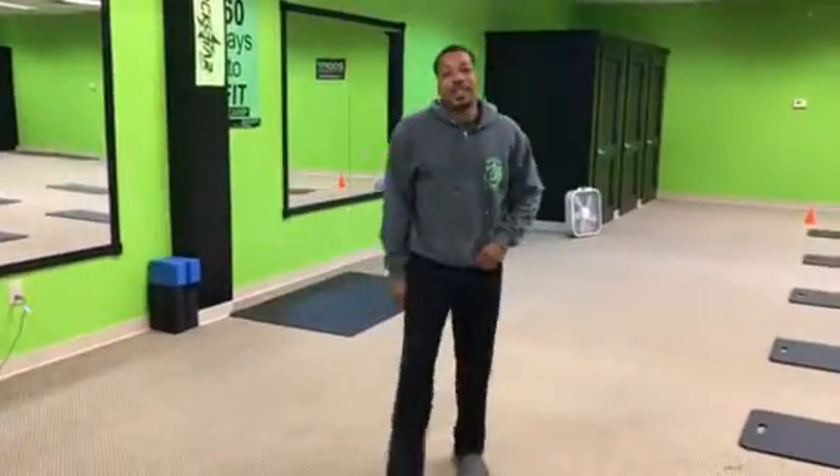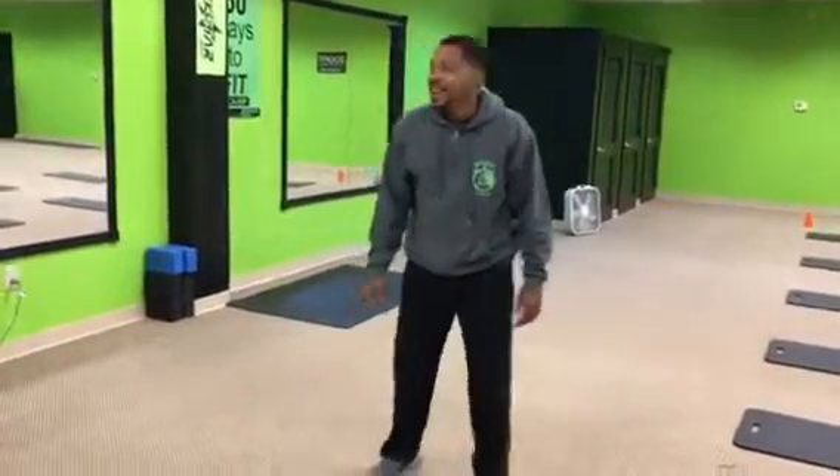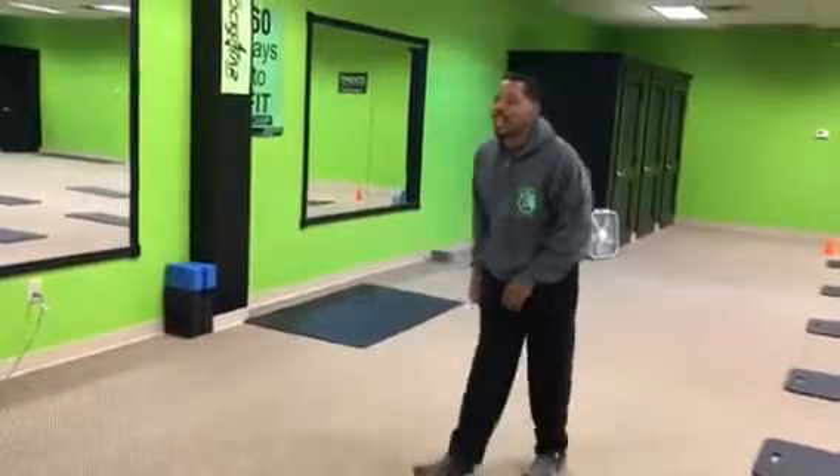Two, one, you're on. All right, what's up y'all? It's week 39, body burner. First move, we got jump ins.